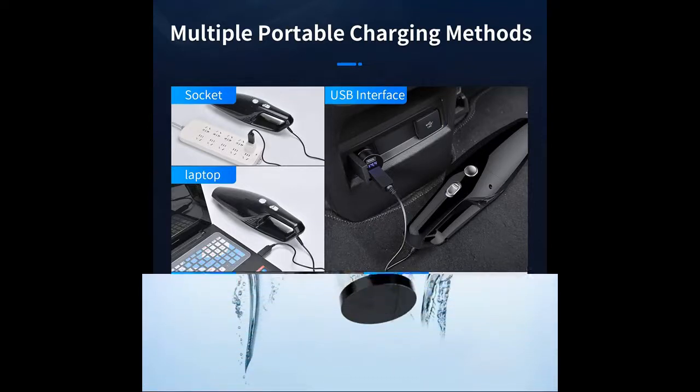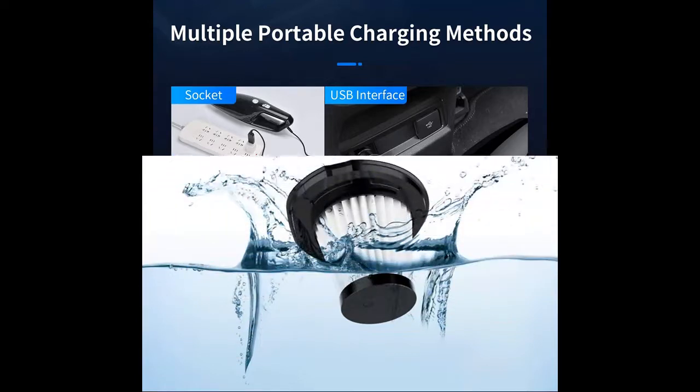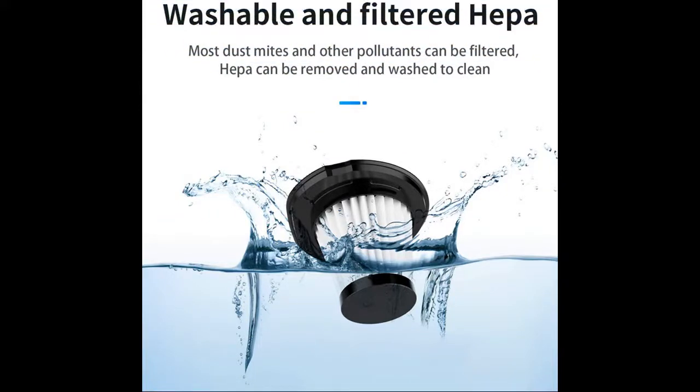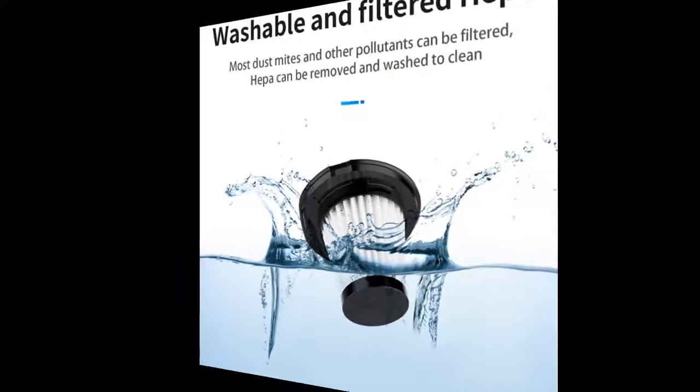The HEPA filter can filter most dust mites and other pollutants. At the same time, the HEPA filter can prevent dust from clogging the filter. After each use, the filter must be cleaned and dried to ensure it can be used repeatedly.